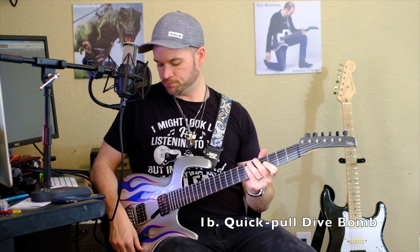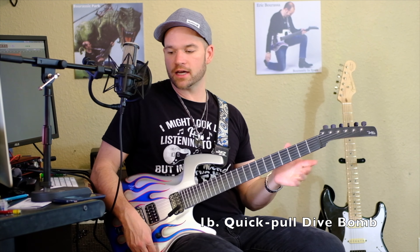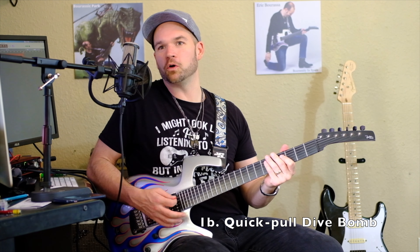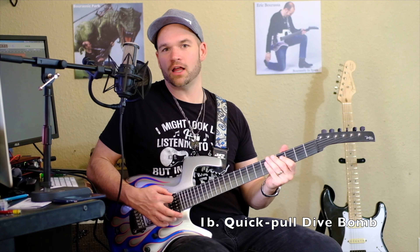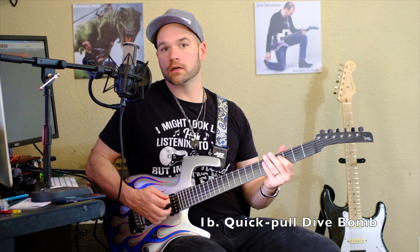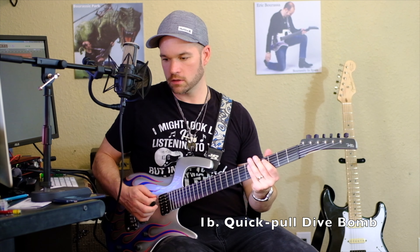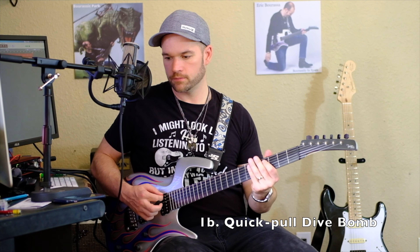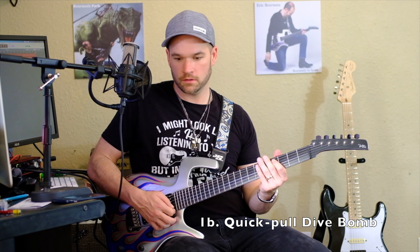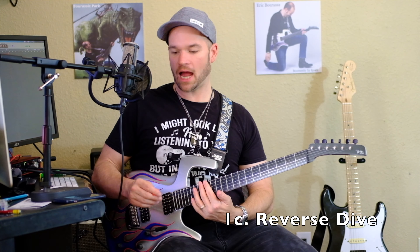A variation of the dive bomb is where you quickly go up and then come back down. That's something Satriani does a lot. You're just gonna yank up on the bar real fast and then push down — that's a really neat sound right there.